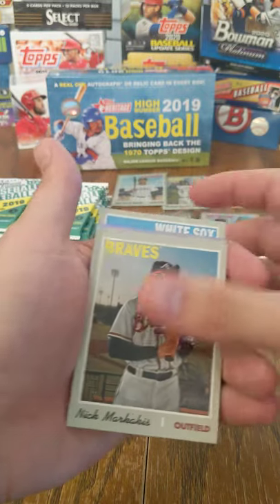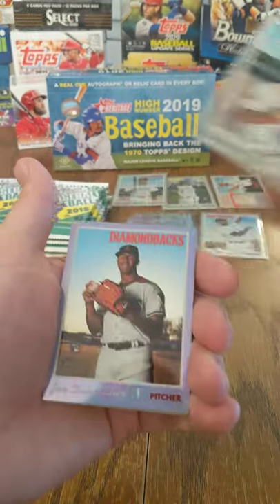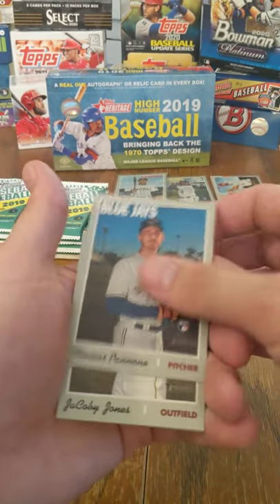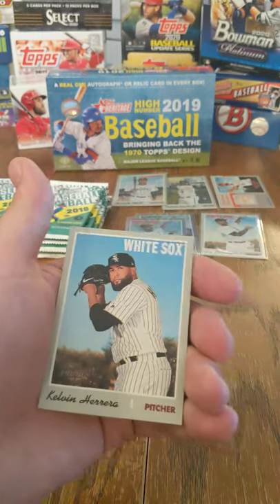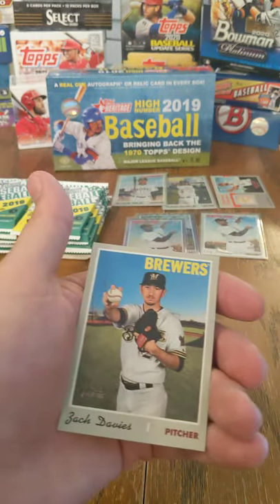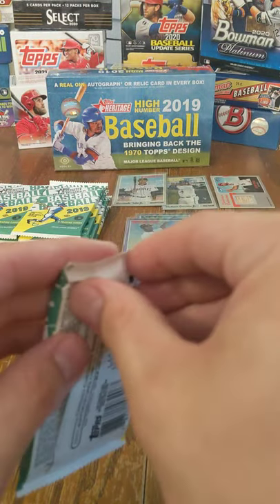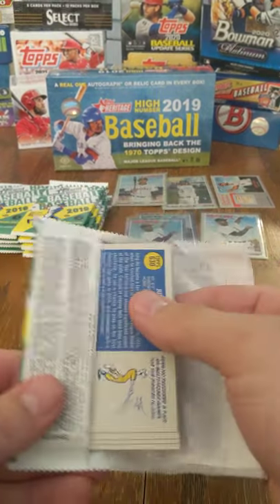Blake Snell, Nick Markakis, Francisco Mejia, Chrome of John Duplantier, Thomas Pannone, Jacoby Jones, Josh Fuentes, Calvin Herrera, Zach Davies. I think we need more of that in the game — more of the players being able to speak their mind and say what they want to say.